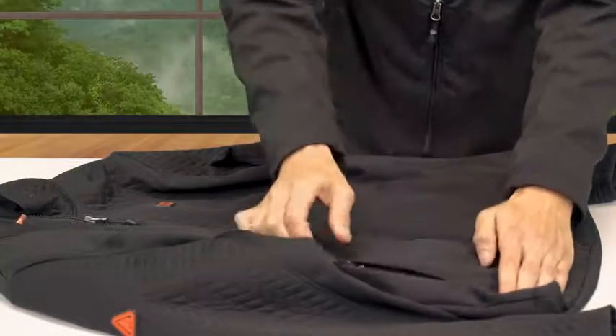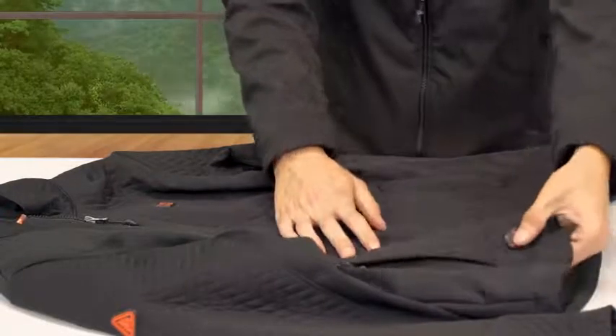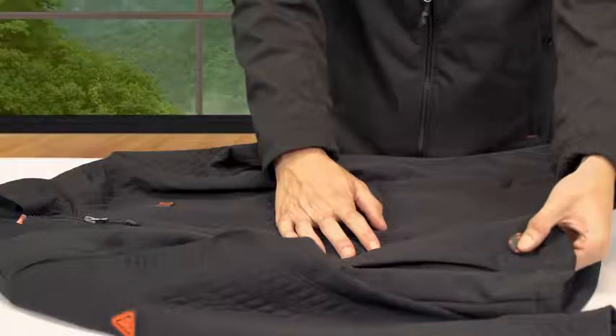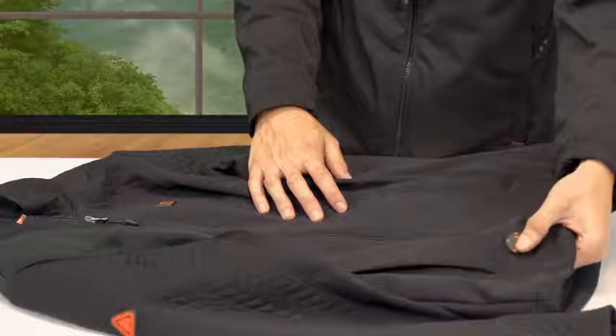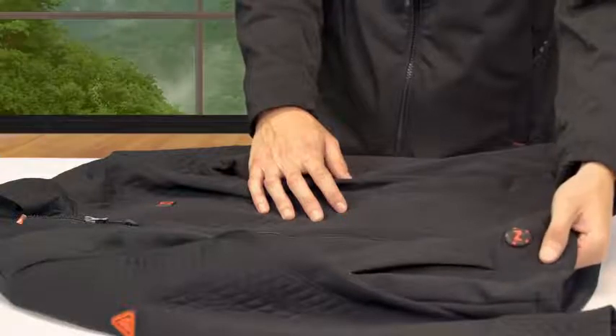The battery is now on and can be stored in the inner retaining pocket. Then press and hold the built-in touch button until you see the LED lights flash. You will feel the heat begin to increase immediately and reach its full capacity within a minute. Once on, to adjust your heat level, simply press the touch button to cycle through the different heat levels.